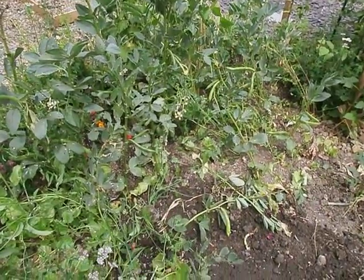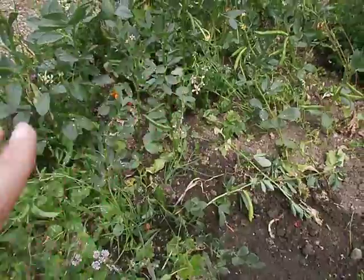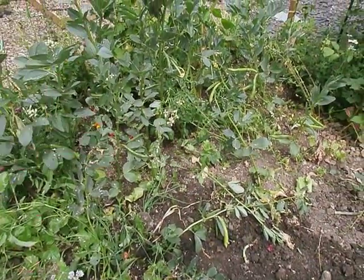But all the other plants have been ripped out, and that's going to let a lot more sunlight get through and help the broad beans develop.